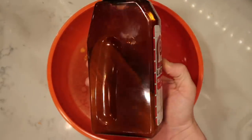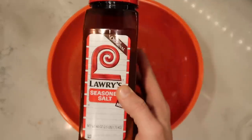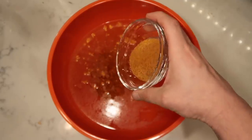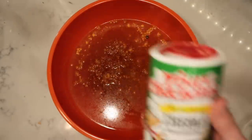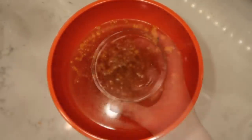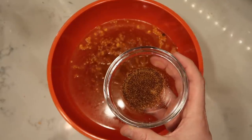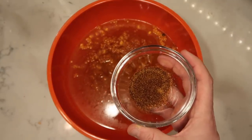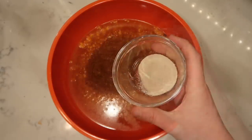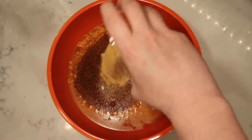It's the kind that comes in the red canister. Two tablespoons of a Creole or Cajun seasoning — for that I use Tony Chachere's. One tablespoon of cayenne pepper. Now I know this sounds like a lot but it's really not gonna add any spice, it's just gonna add some great flavor. One tablespoon of onion powder and one tablespoon of garlic powder or granulated garlic.